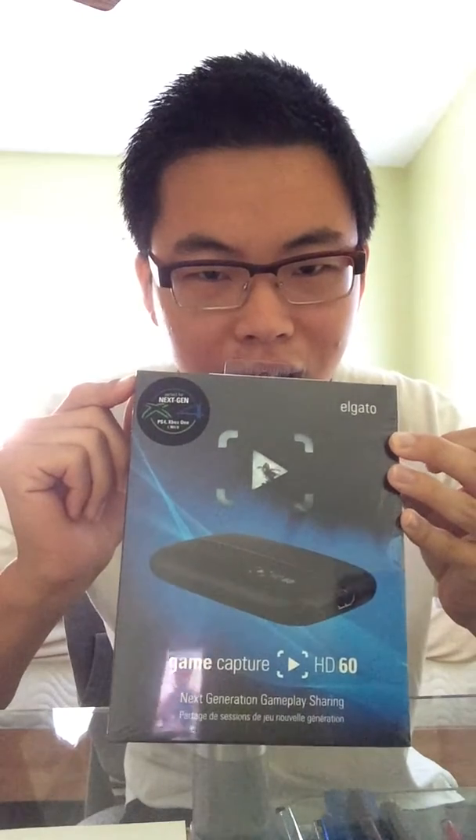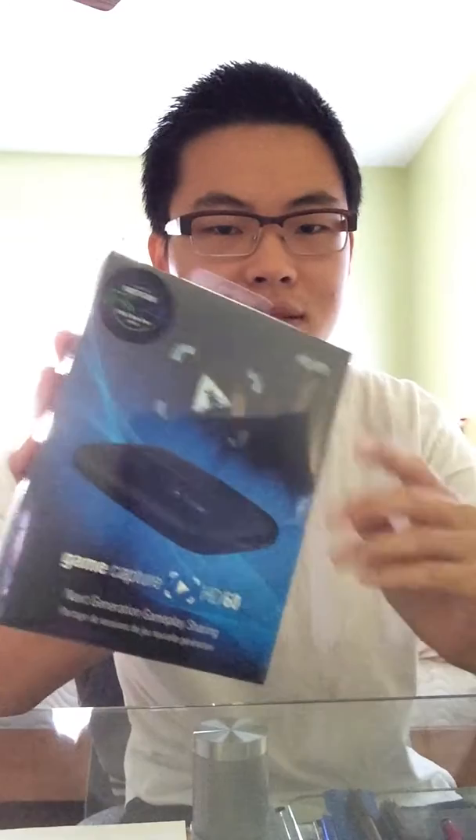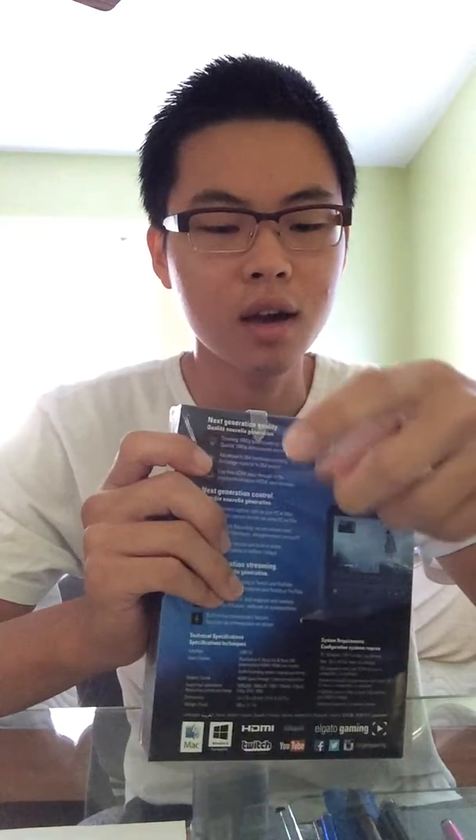Hey guys, it's Jin here. You will see my face now. I'm so excited because today I'm getting the Elgato Game Capture Card HD60, so I'm gonna do an Elgato unboxing.